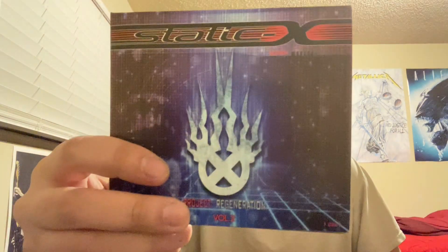Today I'm back with a quick CD pickup video. It's definitely been a while since I've gotten a CD, but I just got this one in the mail — it is the latest Static-X album, Project Regeneration Volume 2.